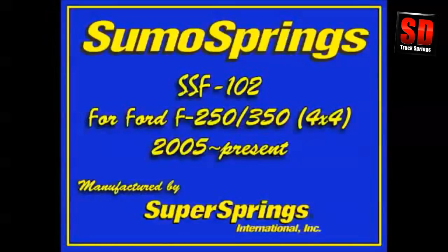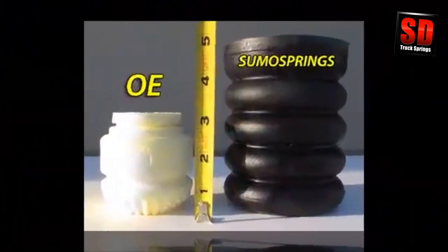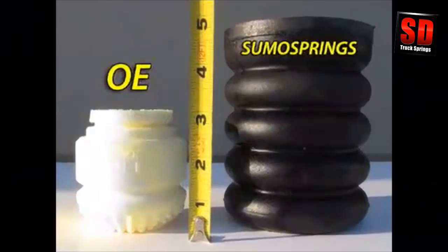So what are SumoSprings? They're a unique suspension support system utilizing microcellular foam jounces designed for handling additional loads, reducing sway, and greatly improving overall drivability. We're going to demonstrate the easy installation of the front SumoSpring on a one-ton pickup truck, in this case the very popular F-350.